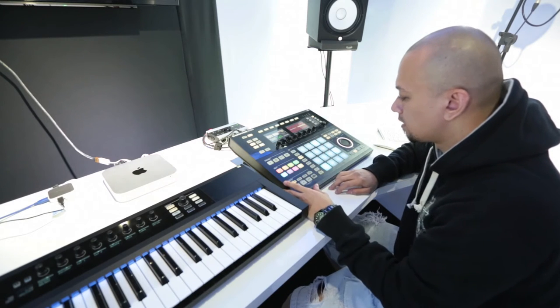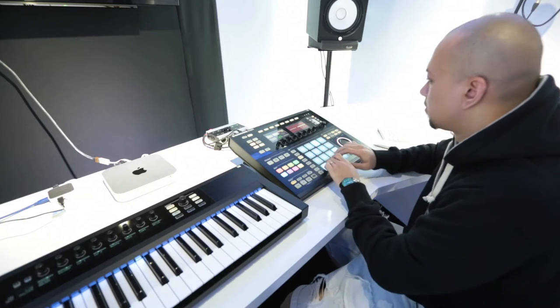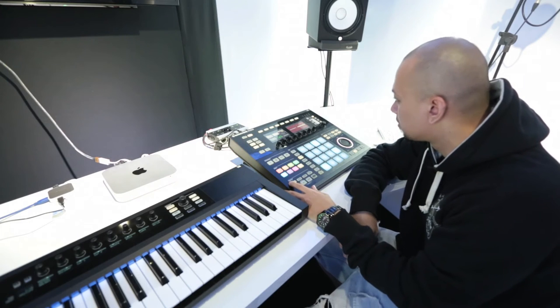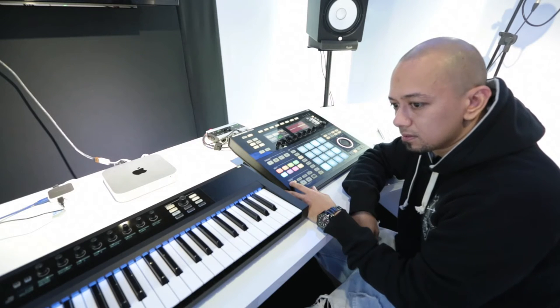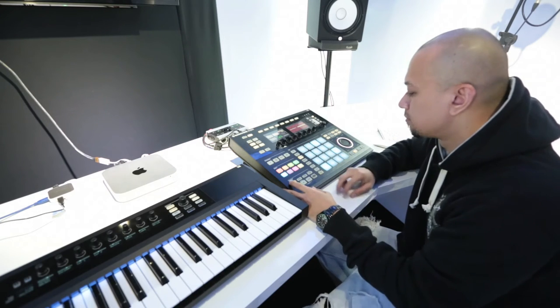We need that, and then I will solo the bass line and see what we can come up with. So this is what I got — that heavy, heavy bass, you know what I mean, with the drums.